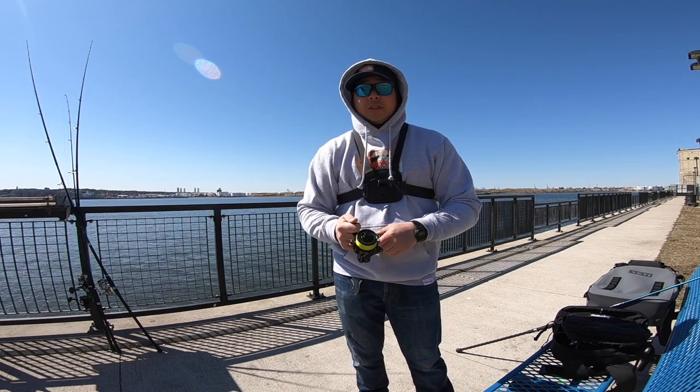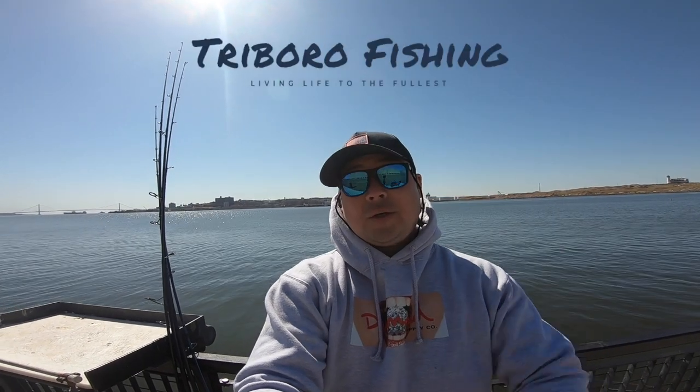Thanks for watching my review of my ODM surf rods. As soon as I get some more models, I'll do a review on them.